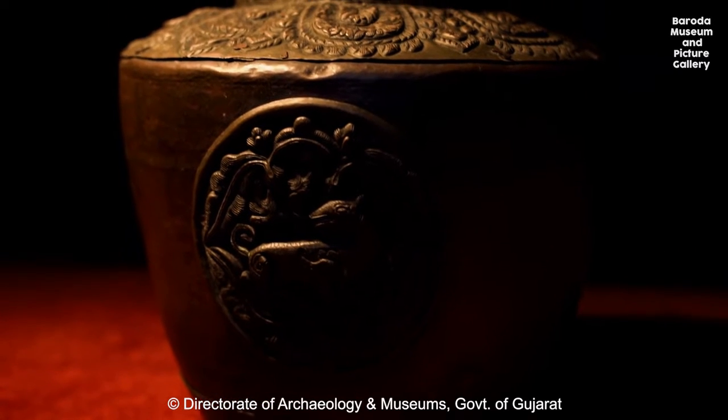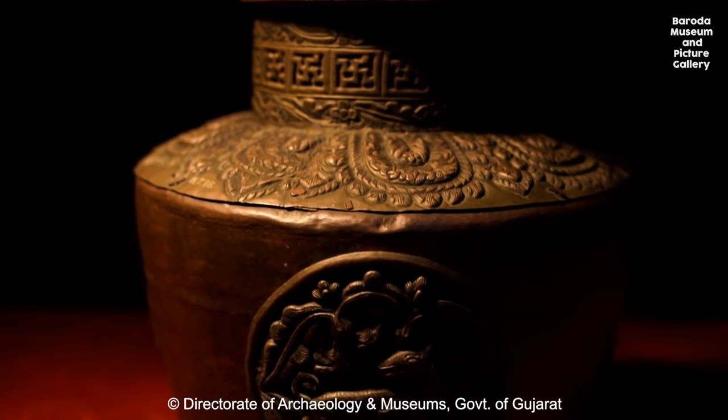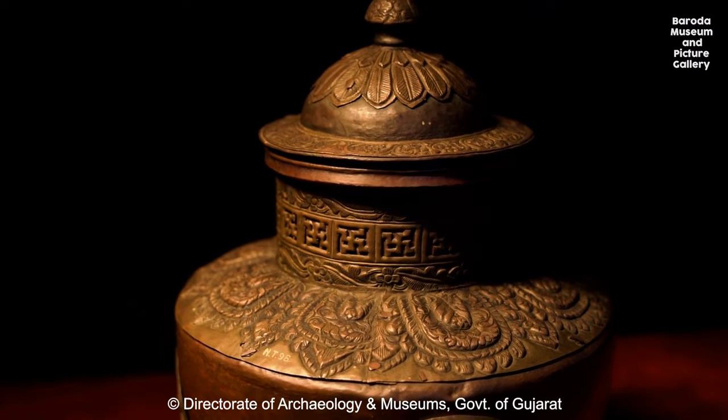This is a beautifully designed large copper vase covered with a lid inlaid with embossed brass bands and medallions with animal figurine designs from Tibet.